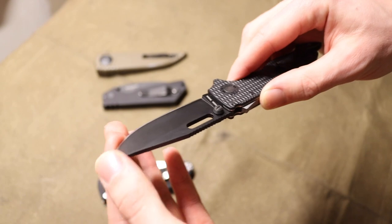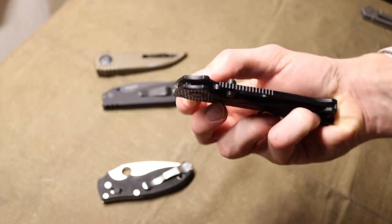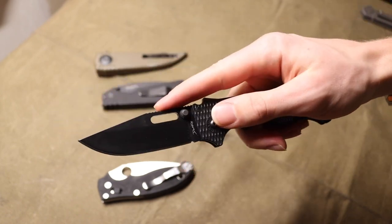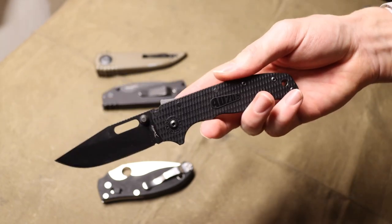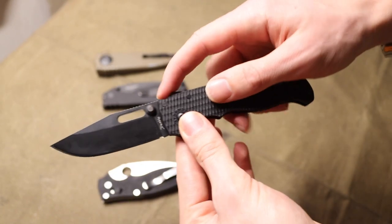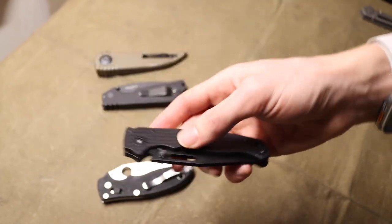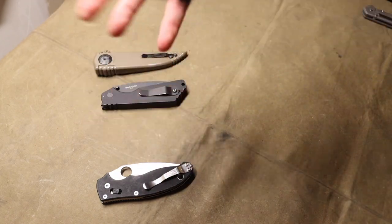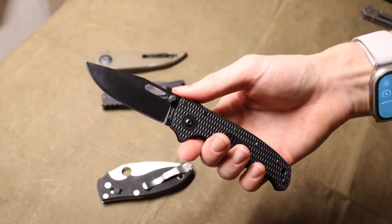As far as the blade goes, I went with the drop point, and I really don't mind it — I actually kind of like it over the weird modified sheep's foot, which is not my favorite blade shape. The drop point goes with the whole shark theme. The cutout and little shark fin give this a shark-esque look, and that's the whole purpose of its design.